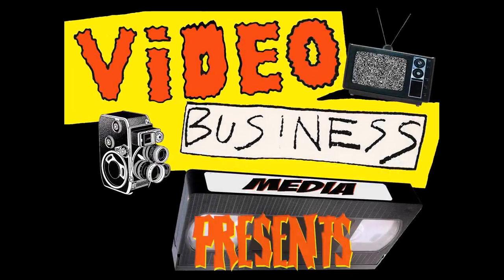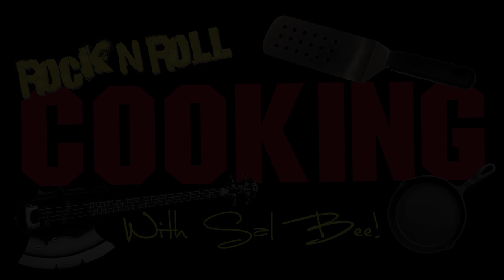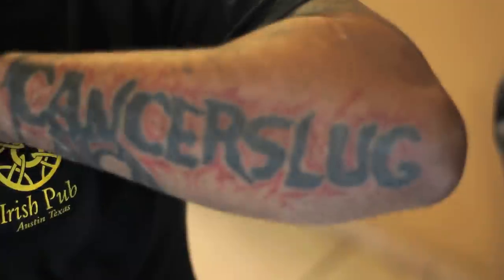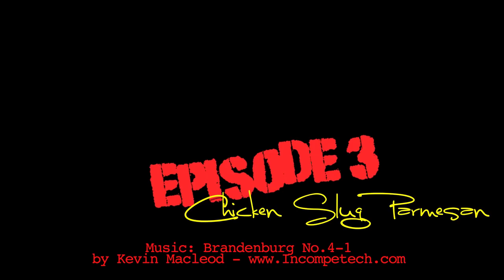Waist deep in blood with a box cutter by my side. Welcome to another episode of Rock and Roll Cooking with Sal B. Today we have very special guests, our first touring band, Cancer Slug. They'll be performing live in our kitchen right after they eat our famous chicken parm. Everybody loves it. Kind of a Sicilian tilt. And here we go.